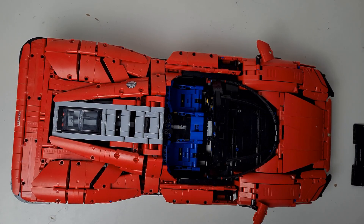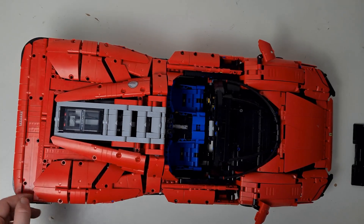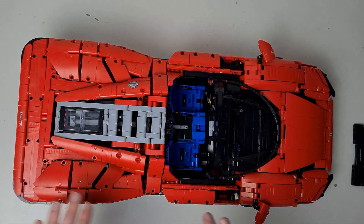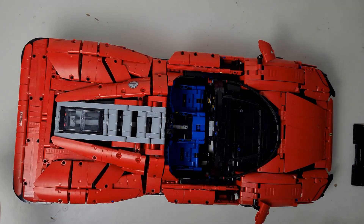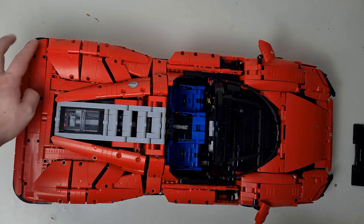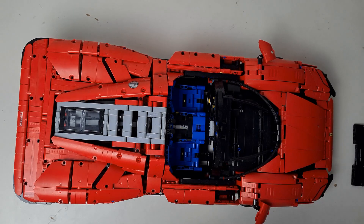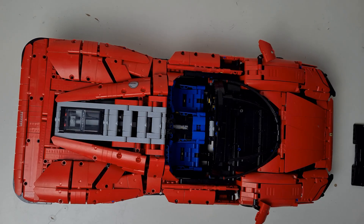What I find most astonishing about this set is how, with simple straight pieces, a car that is so flowing and non-straight has been created using these incredible Technic pieces — it just blows my mind a little bit. The attention to detail across the entire set is just astounding. This set took me around 24 hours to build, so it's an incredibly long build, but you'd expect that for such an expensive set.